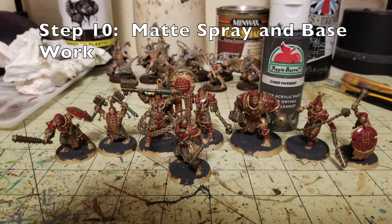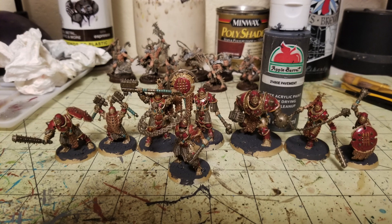Step ten: once the wash has cured, take a matte spray varnish — I like Krylon's matte spray because it's cheap and available at Walmart — and give the entirety of all the miniatures a once-over. This really flattens the brightness and brings out all the details, giving the minis that nice shiny blood-red, gold, and rusted metal look without being overly glossy.